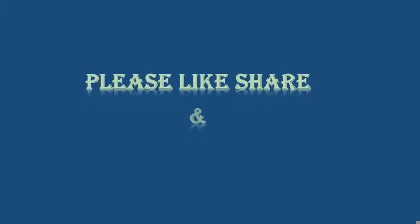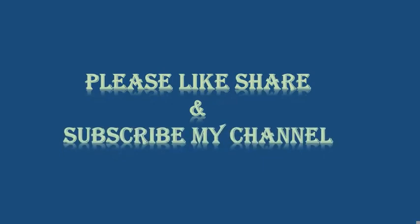If you are watching this video, like and share it. Subscribe. Thank you all.